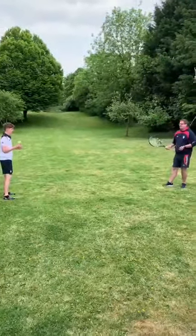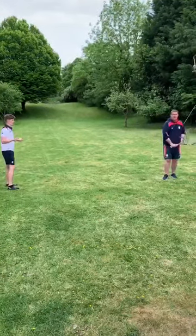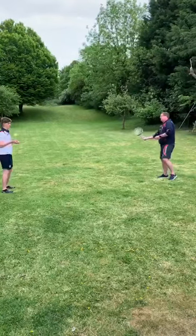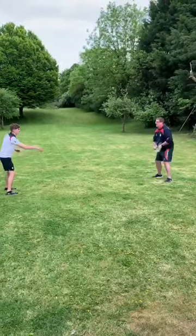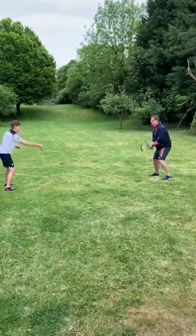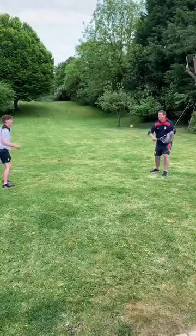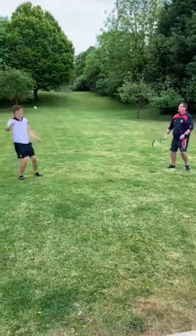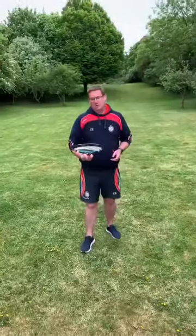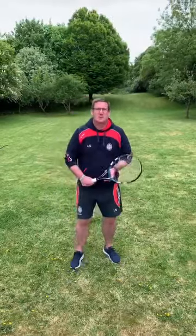Finally we're just going to do a little bit of using both sides so it could be random. Hamish can either put it onto my backhand to play there, or onto my forehand to play here. If you've enjoyed the tennis drill, a little bit of punching on the volley — one last one just to give you a bit of an idea.